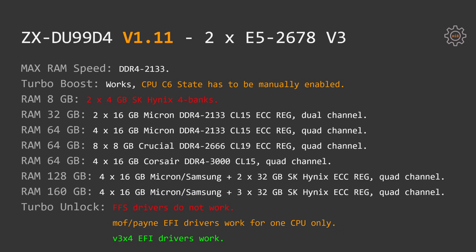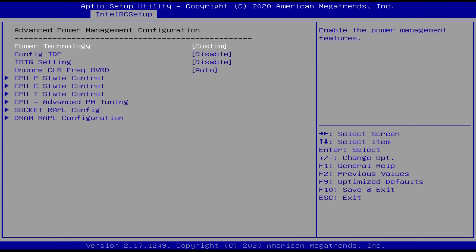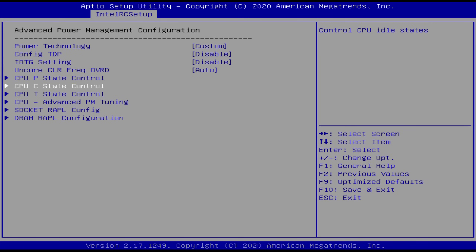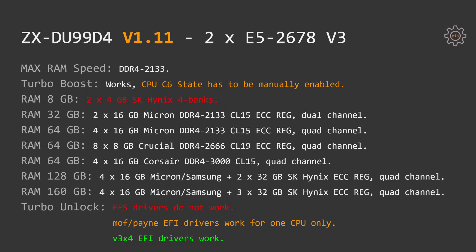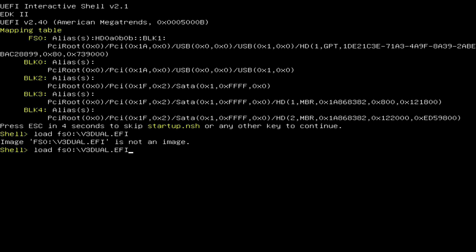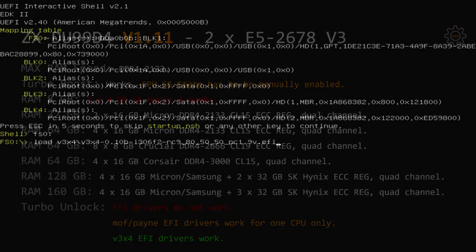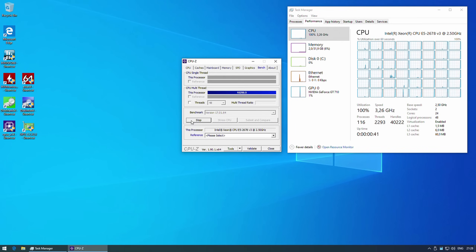Intel Turbo Boost technology works on this motherboard, but you have to go to the BIOS and manually enable the CPU C6 state. With this feature disabled, CPUs will not turbo boost to their maximum frequency even if only one or two cores are utilized. When it comes to Turbo Boost unlock, FFS drivers do not work — so far I was not able to get FFS drivers to work properly on any dual-socket motherboard. With the Klyceri X99 Dual, EFI drivers from developers called MOV or Payne didn't work either; those drivers worked to increase turbo boost for just one CPU. To force both CPUs to turbo boost to their maximum frequency, I had to use V3-X4 EFI drivers, which can be downloaded from their official GitHub page — the link will be in the video description.